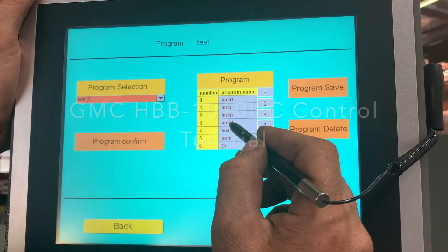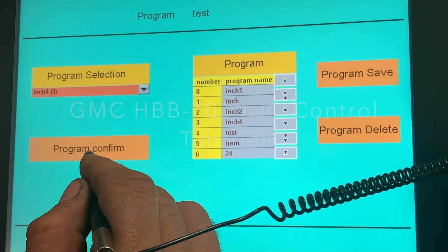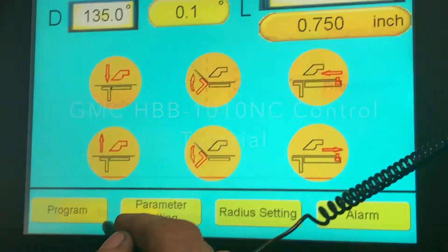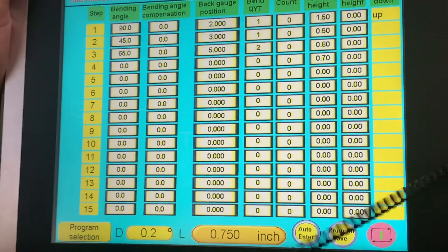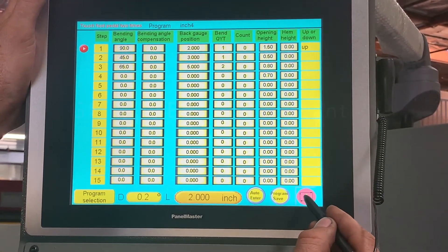This one — Enter — but you have to confirm it. Program Confirm. Back. Program. Machine in Auto. Auto. Enter. Run.